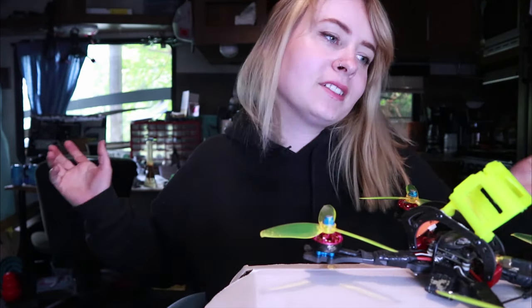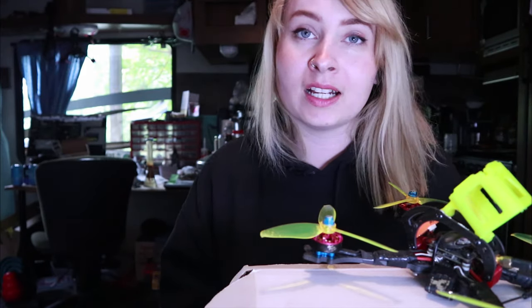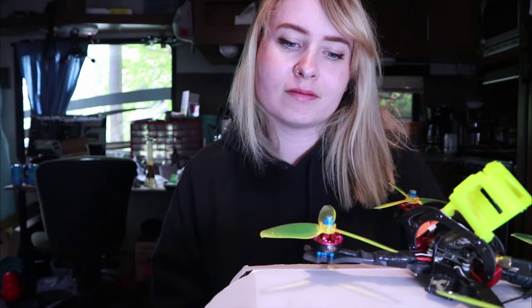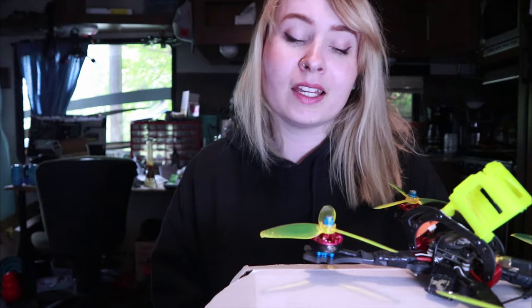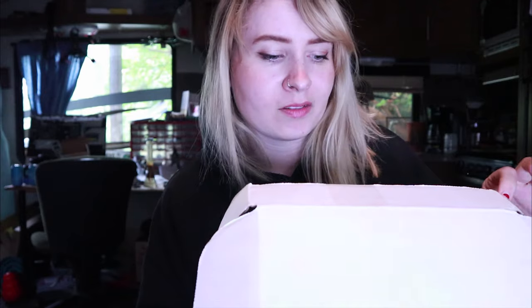Hey guys, so I haven't been in any FPV talks or just about anything for a while because life is so busy, and FPV unfortunately isn't my priority these days. But it's an awesome hobby, I really love flying, it's great. I do wish I flew some more, so that being said I'm finally able to fly again — I'm excited. I also received an awesome little care package from China Hobbyline.